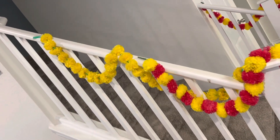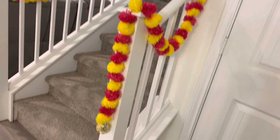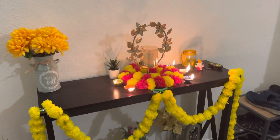The decorations for the home were already done the day before. I decorated with stickers and these artificial marigold flowers — just adding the flowers to the stairs gives a lot of beauty. These diyas were lit after the puja on the Diwali day.